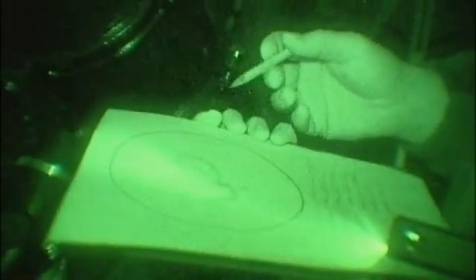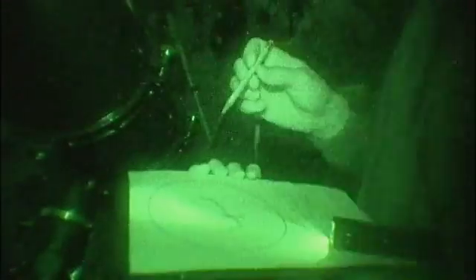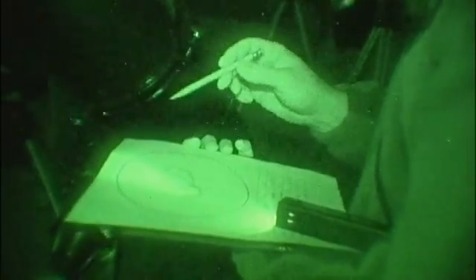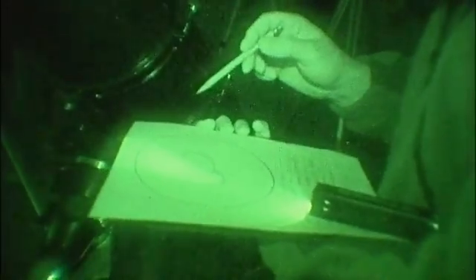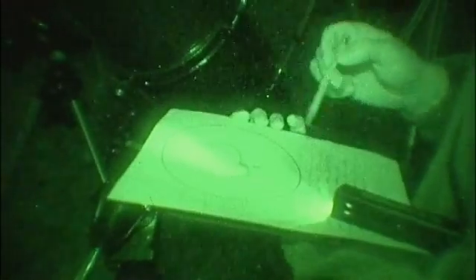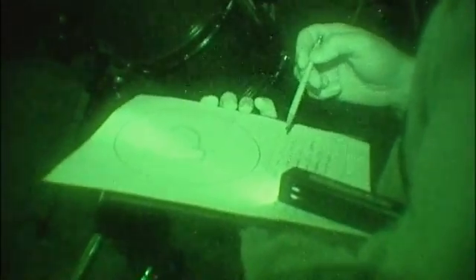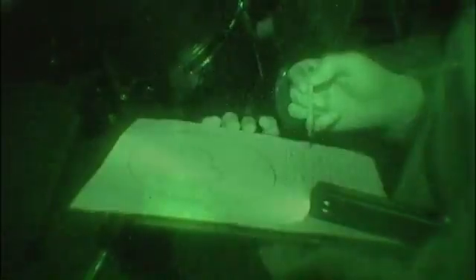To sketch, all you need in the way of materials are a red light-emitting flashlight so you can see what you're doing, a soft lead number two pencil, and either a blank piece of paper or, as I've created here on computer, a template that has a field of view and an area down below for notes — such things as the telescope you're using, what magnification, the date, the location, and the sky conditions.